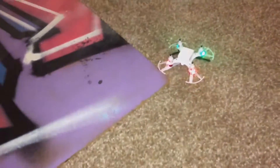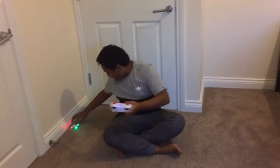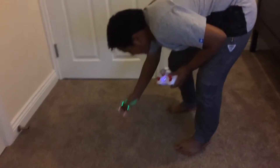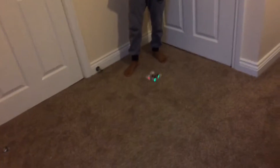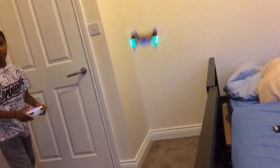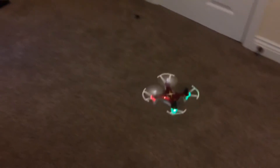The drone immediately flies toward the camera — no no no, not toward me! Oh my god! We need to do that again, it got very close. We try to make it go up and come back. It gets kind of smooth for a moment, then crashes again.